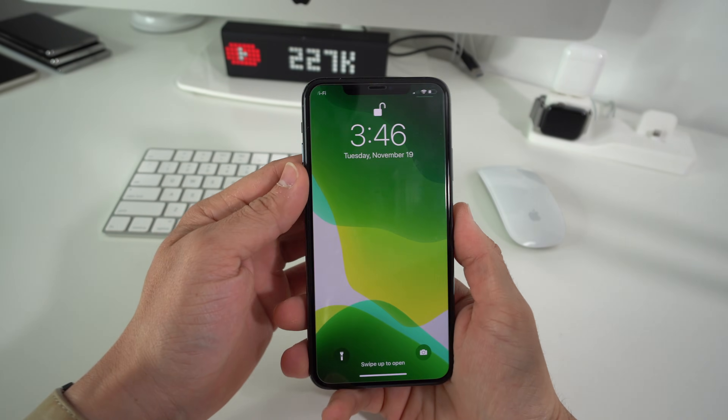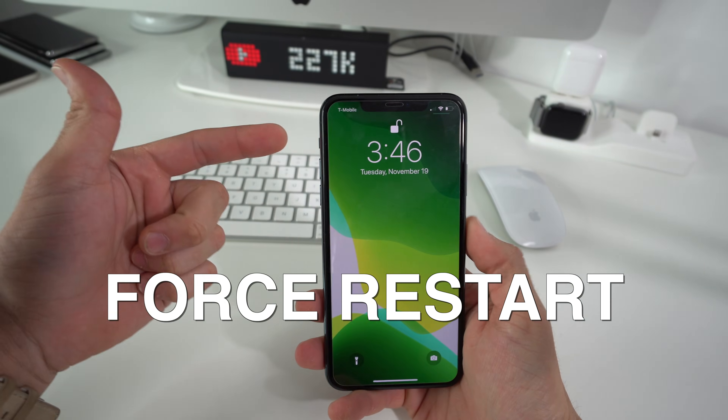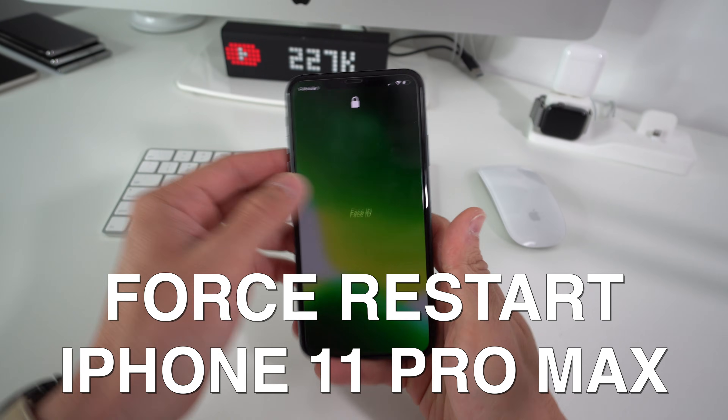Hey there, what's up. In this video I want to show you how to force restart your iPhone 11 Pro Max.